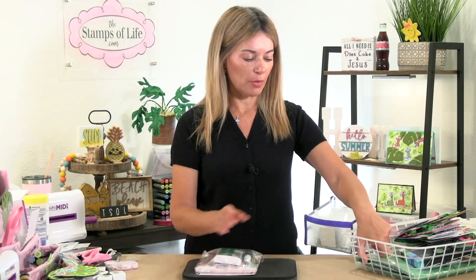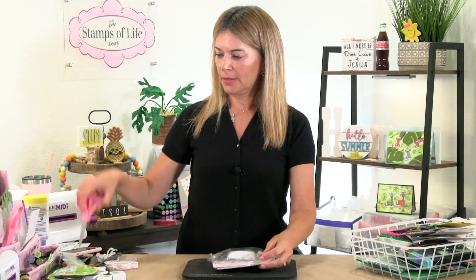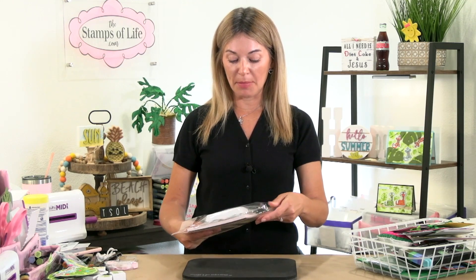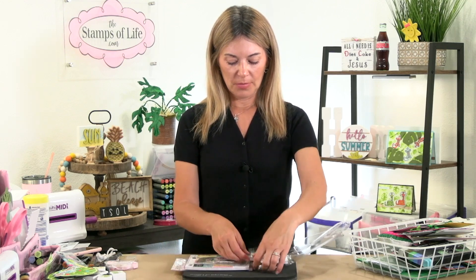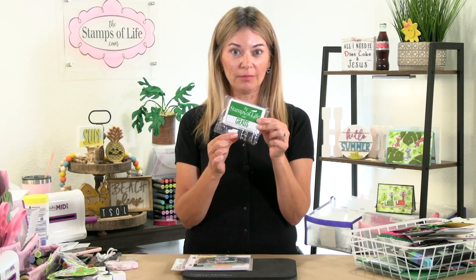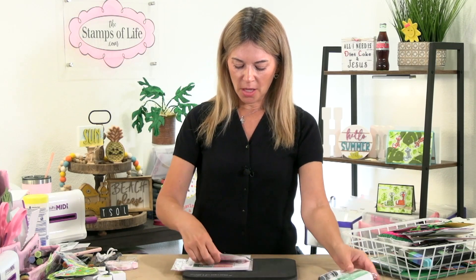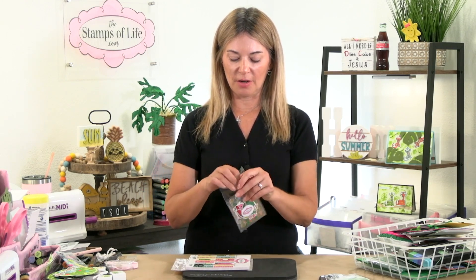The kit comes with the cardstock pack — 24 sheets. Ken helps pack those so he knows. This is the Sweet Summertime Kit. You are getting the new Grass color with a refill!